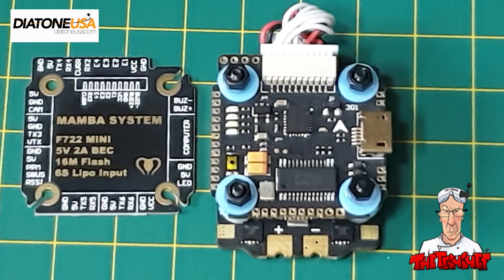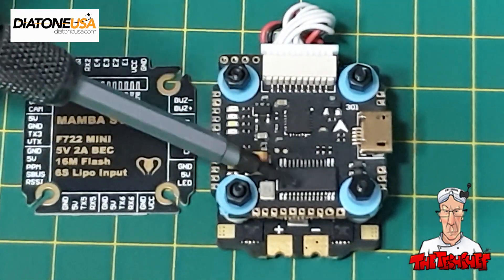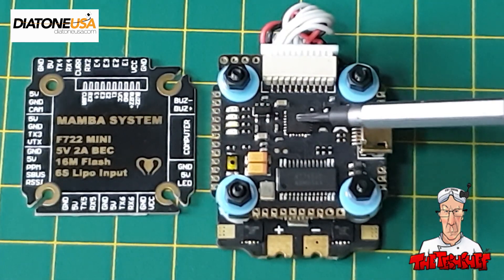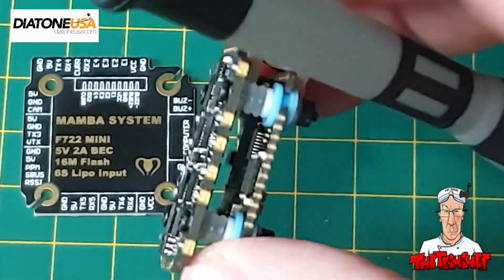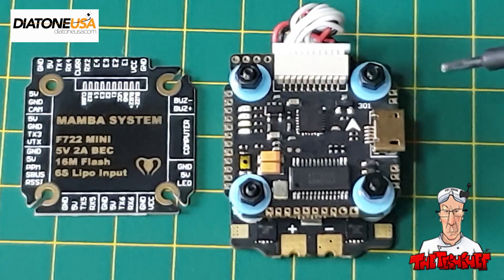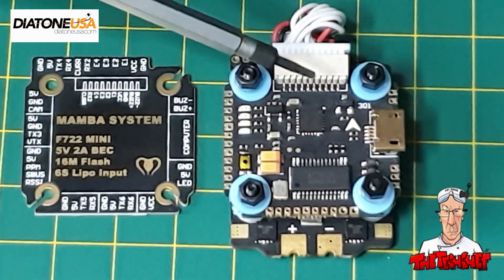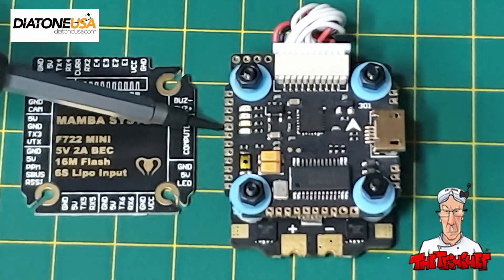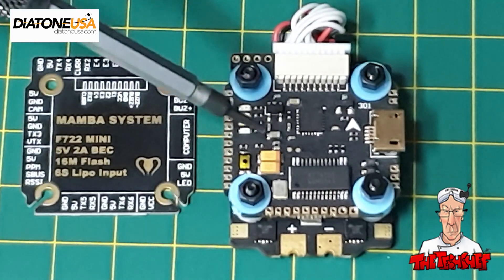Let's talk about what's on the board and its specifications. It's got a built-in OSD, an MPU6000 gyro which is one of the more reliable gyros, and an F7 processor — if you split the stack you'll see the F7 chip underneath, which is quite a big chip. It has 16MB of onboard flash memory, the ESC supports DShot 150, 300, or 600, it uses 20x20 mounting holes, and the whole stack weighs 10.5 grams.